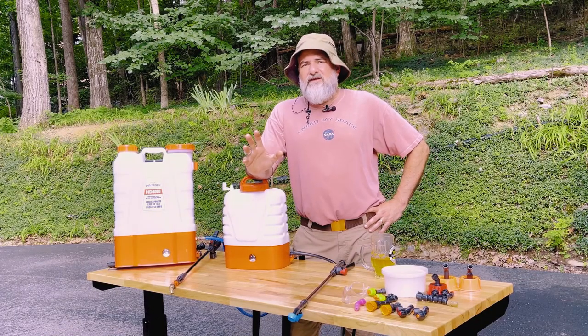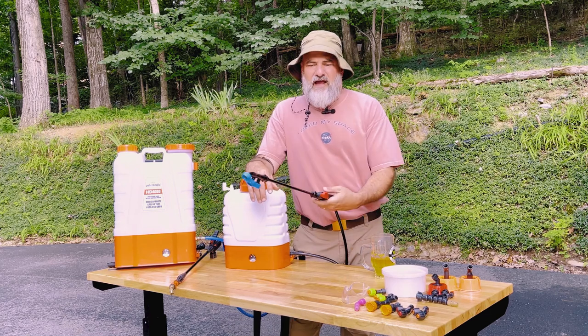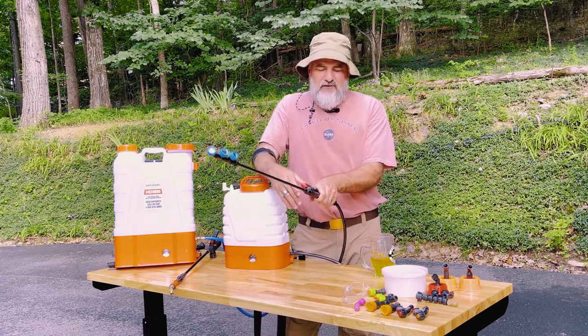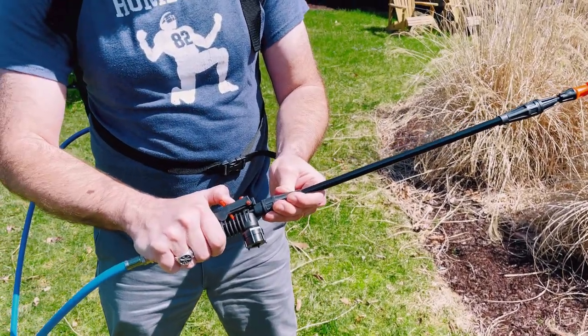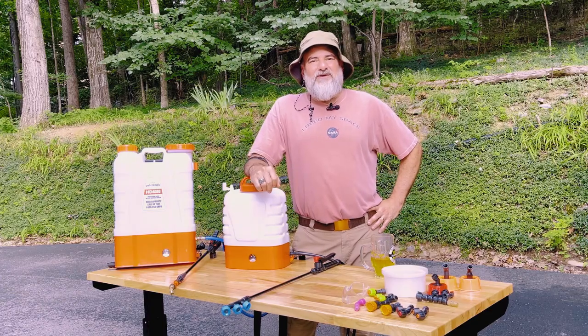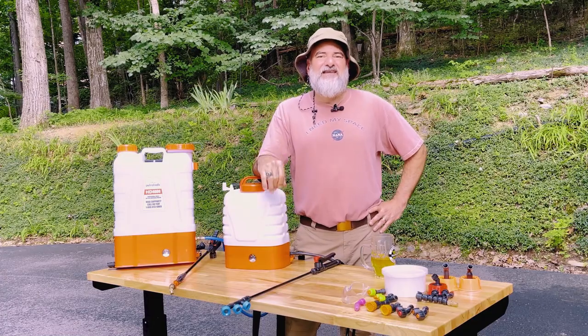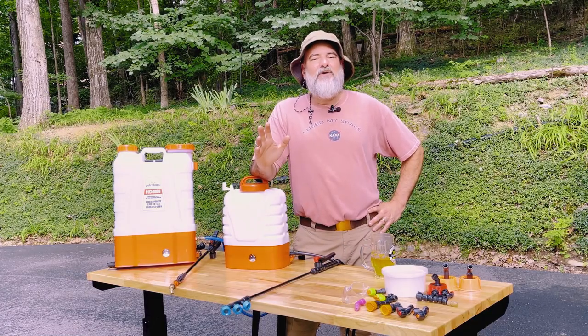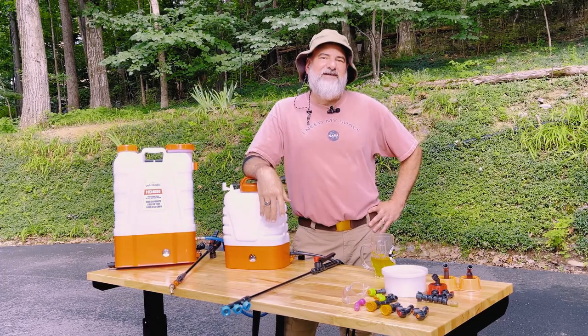The hands-free operation is something I really appreciate. My hands can get a little creaky when I'm spraying for a long time, so what I can do is lock the trigger. Every model we sell includes an effective trigger lock. The last thing you'll appreciate is no pumping — a battery-powered sprayer will give you a constant stream from start to finish. Huge advantage.